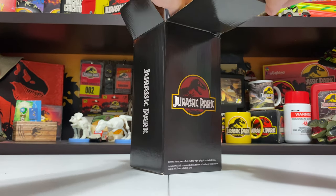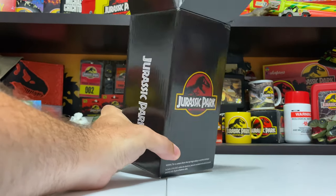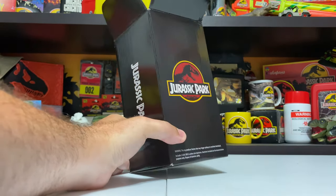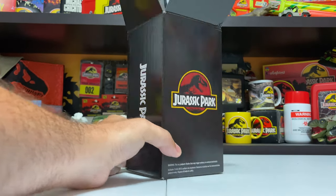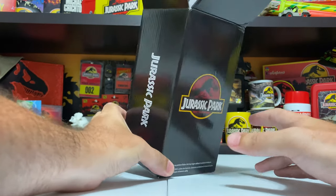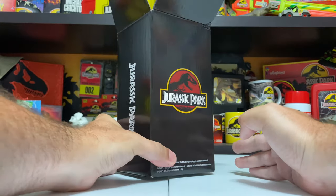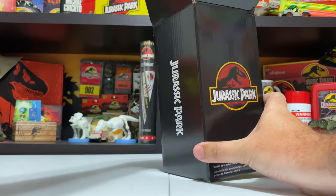This one was online at Entertainment Earth a couple of weeks ago and it sold out within like one hour. It's a popular one and it is going to be available soon - we will have more details on collectjurassic.com. They'll be available in limited quantities probably later here in July, but this is the figure in hand a little early so let's go ahead and take a look.